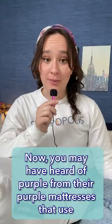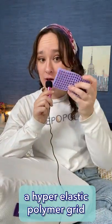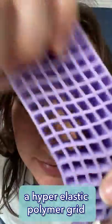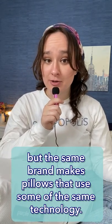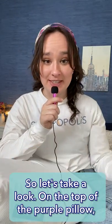You may have heard of Purple from their Purple Mattresses that use a hyper-elastic polymer grid in their construction, but the same brand makes pillows that use some of the same technology. So, let's take a look.